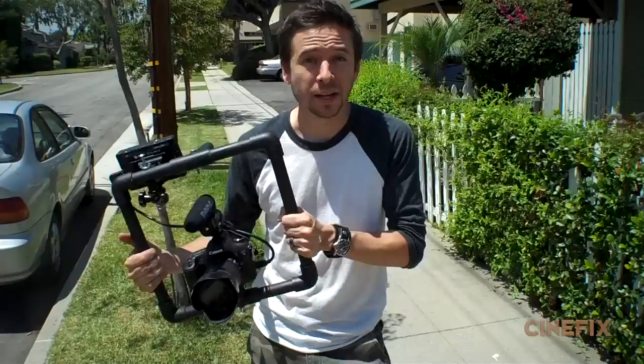If you don't have a dolly, you could do a dolly shot by just moving it really slowly. Just think in your mind what the movement would look like if it were on a dolly, but you're really just hanging on to it and moving it really smoothly.